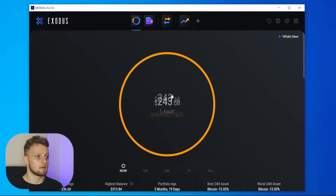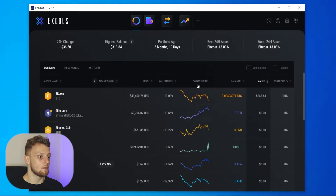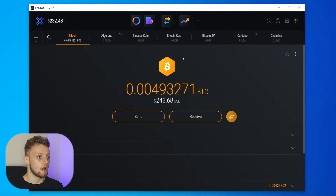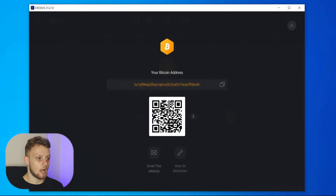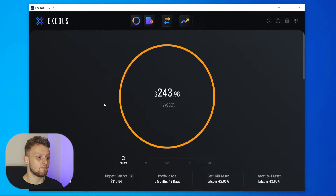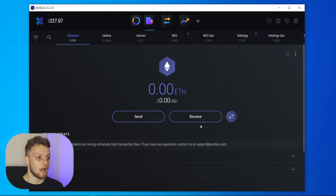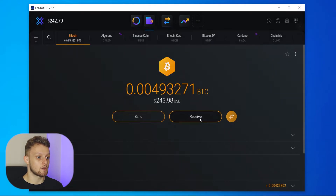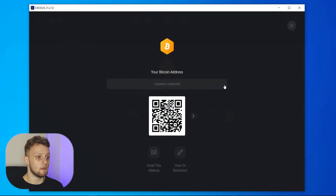Here I am in my Exodus wallet and I'm going to scroll down and find Bitcoin, which will take me to my Bitcoin wallet. Then I can go to Receive and copy my Bitcoin address — remember I'm sending Bitcoin. If you were wanting to send Ethereum, you would find your Ethereum wallet and copy that address instead. But for this video I'm going to the Bitcoin wallet, Receive, and copying that address.